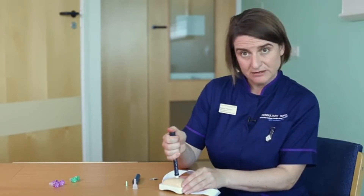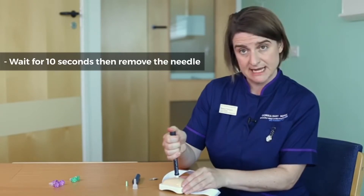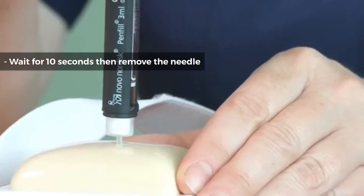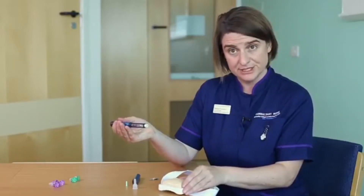Once you've pushed as far as you can go, you're going to delay removing the needle for a count of ten: 1, 2, 3, 4, 5, 6, 7, 8, 9, 10. At this point, you can take the needle away from the skin and you've done your insulin injection.